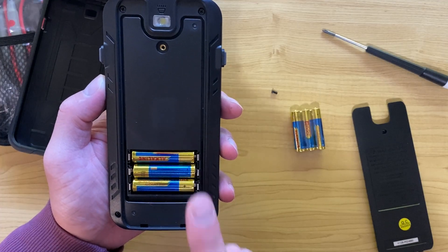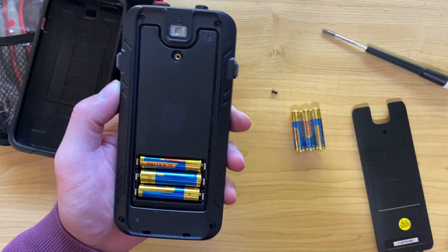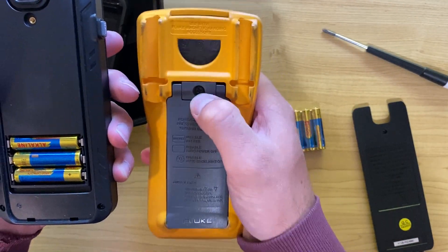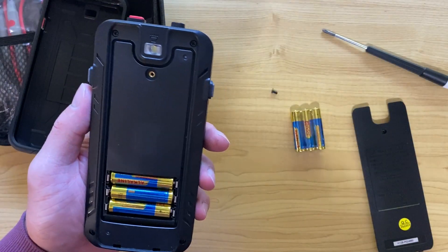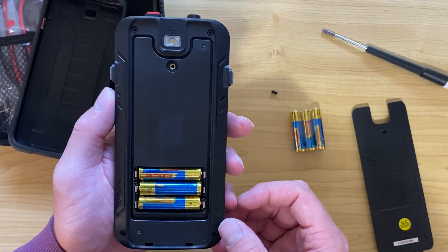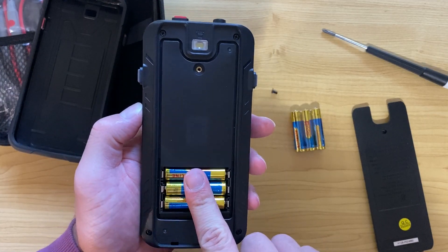One thing I do like about this meter is that it uses AAAs. The Fluke meter I have uses a nine-volt battery, and you also need a screw to undo the battery compartment on that one. Nine volts are not as common — you might find them in a smoke alarm. So I find that using AAAs is a very good move.